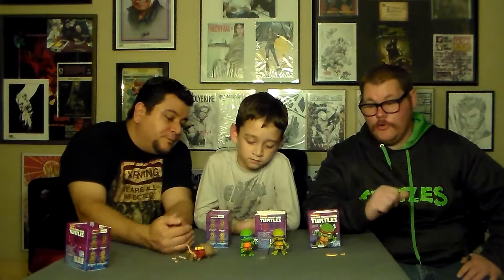Okay, let's talk about Leo. Leo comes with swords, the sword sheaths — dual sheaths — and dual ninja stars, which is really cool because that's one of his weapons he loves to use.